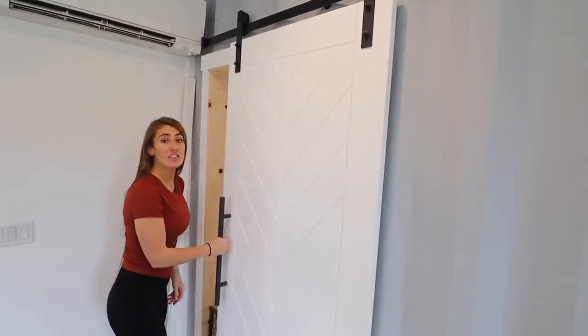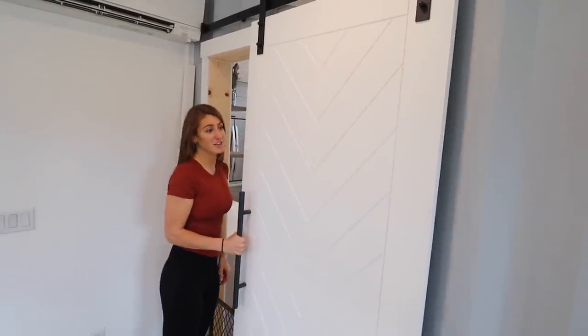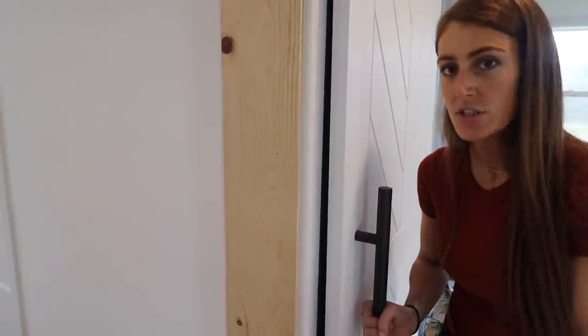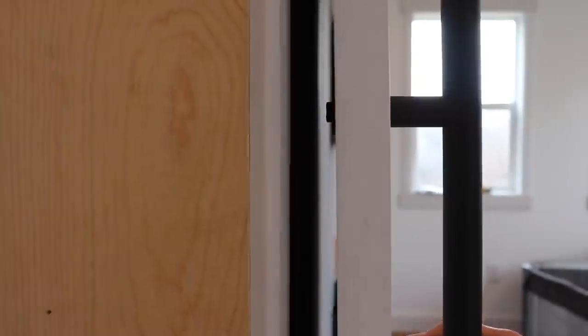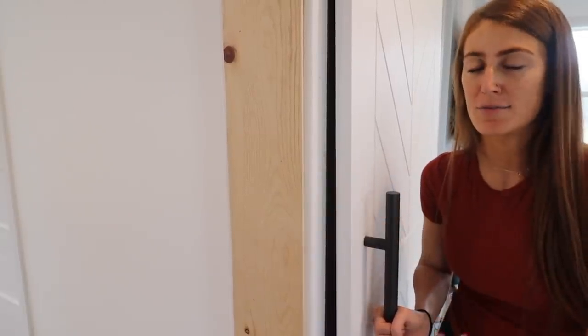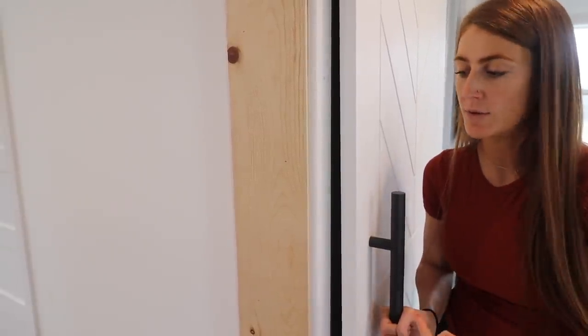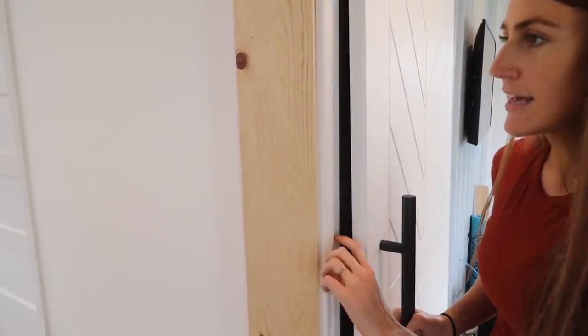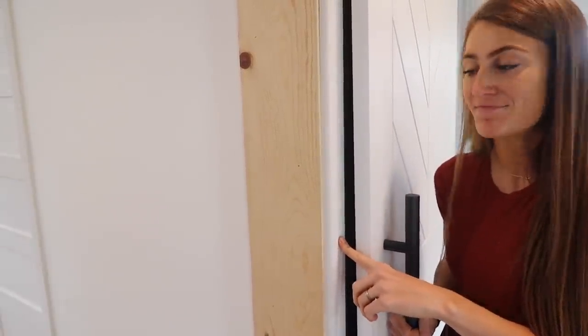Having a toddler, you can imagine we can't ever have this door shut during the day. Another thing we have to do is the hardware actually hits the trim right now. The reason is our door is a skinnier door, and with this hardware we're using we actually have to notch an area for the bolts to go down a little more so it can be more flush. Right now it's been banging up the trim — Spencer actually redid it yesterday because there's a huge gash in it.